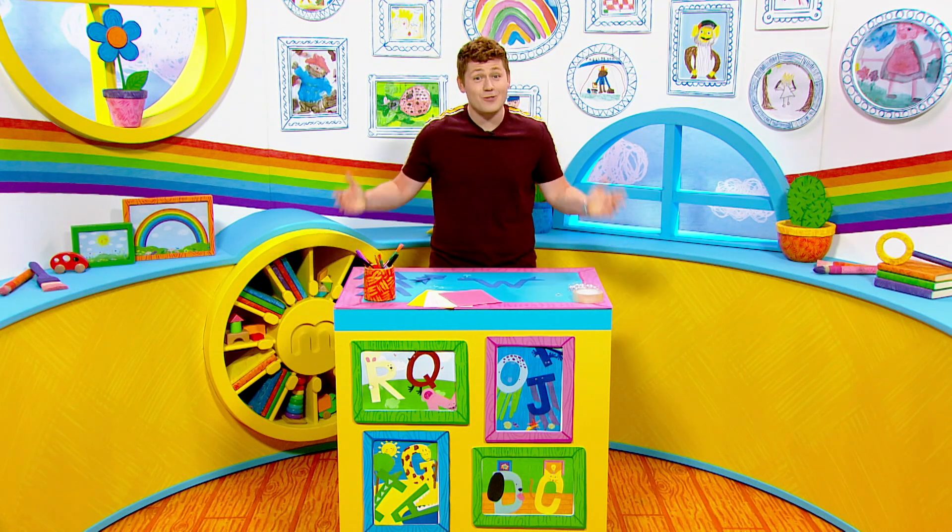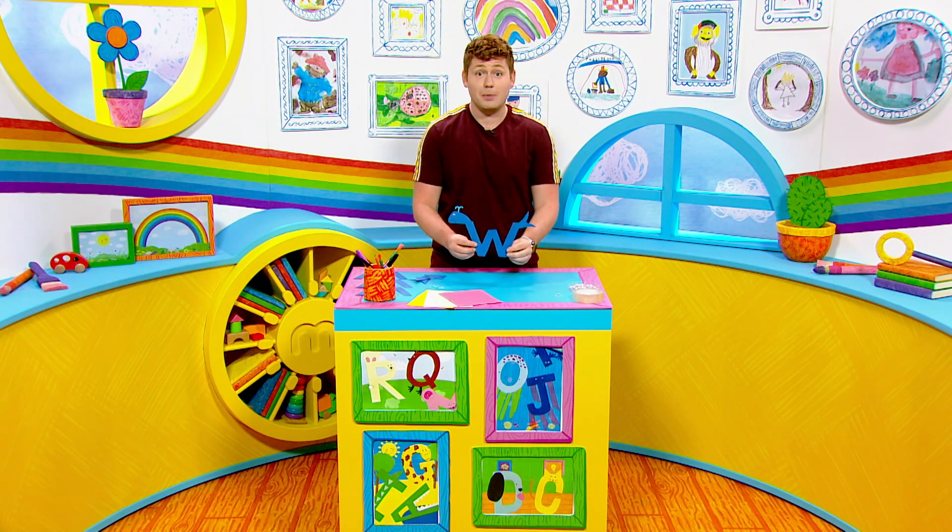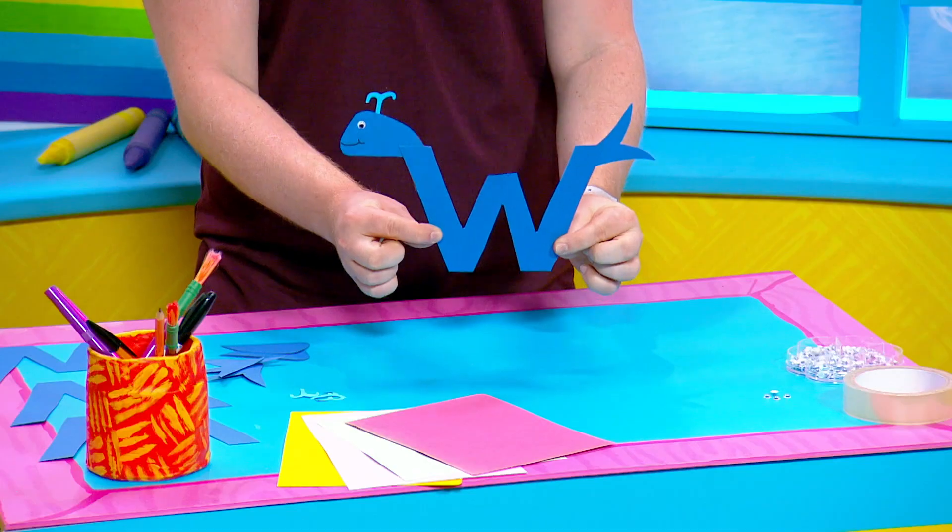Milkshakers, it's my favourite time of the morning. It's craft time and we're carrying on with our alphabet series with the letter W to make this watery whale. How cool is he?